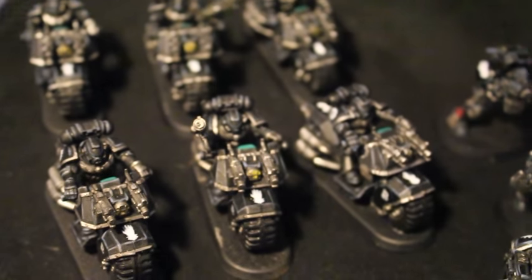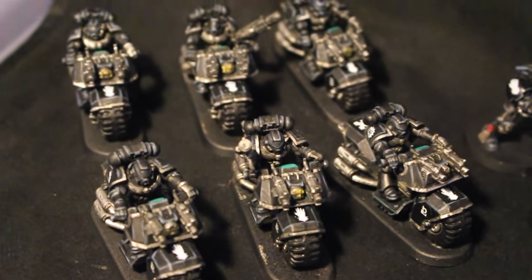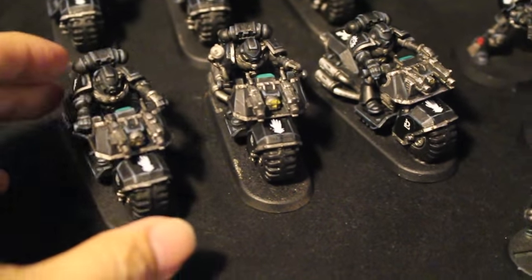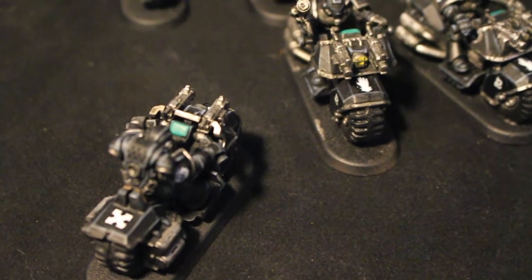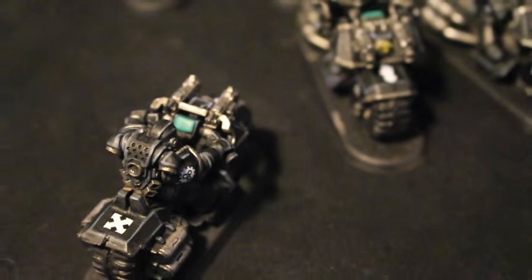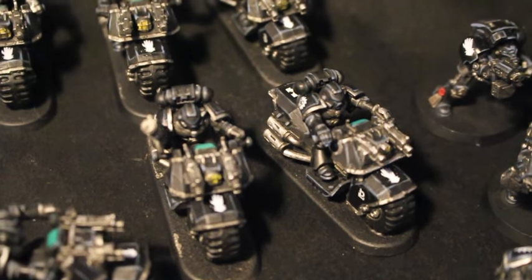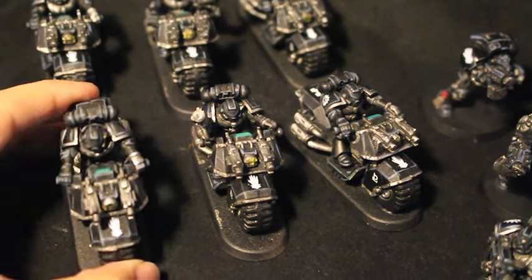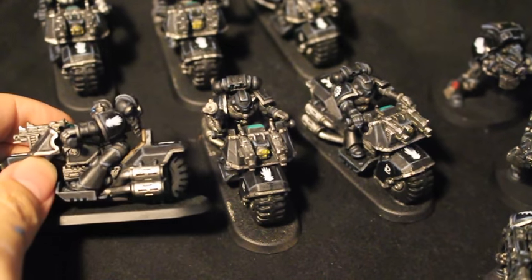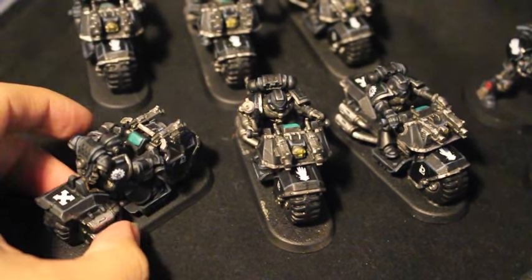Let's move on to the bikes. You've got two squads of three bikers, and they've all got some pretty nice looking green screens that they can use to text while they're driving and smiting the foes of the Emperor. The green screens are done with Kabbalite Green, and then the lines of text are done with Sybarite Green. They're all painted up exactly like the rest of the Iron Hands. The symbols used are the Iron Hands chapter symbols on the front — that white hand — and then on their left shoulder pads you've got an assault squad marking on the back, because they're assault troops.